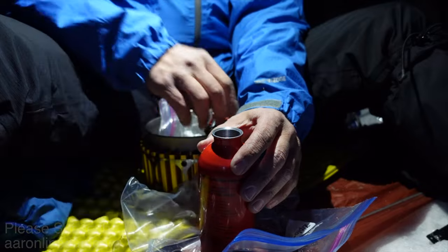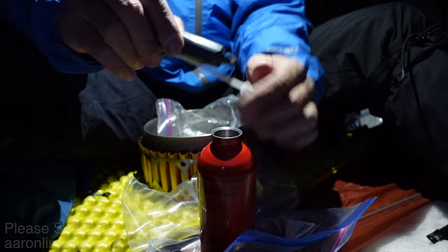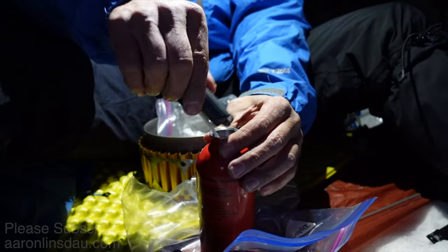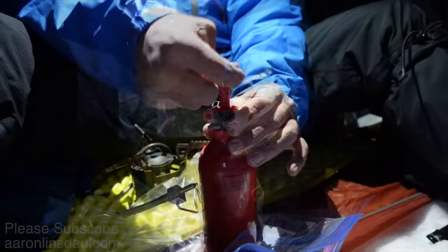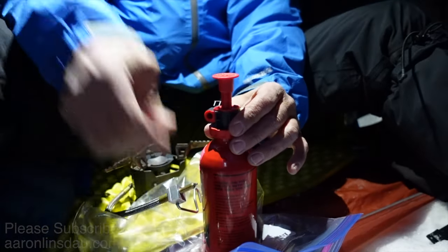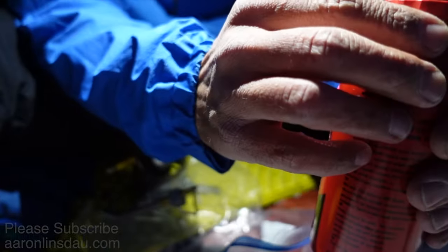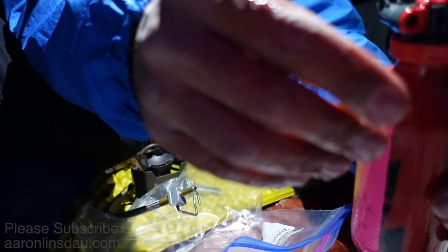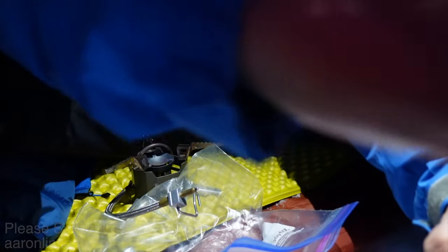Get that stove in just the right place and it's not staying. Oh no — I've got a leak. Like a complete leak.